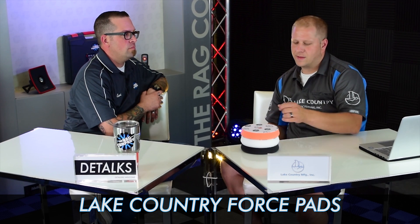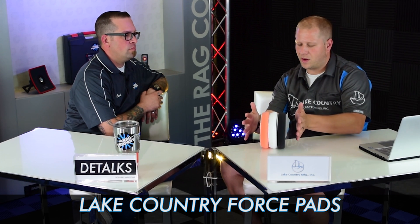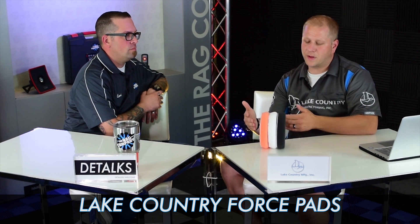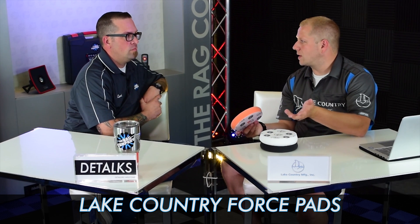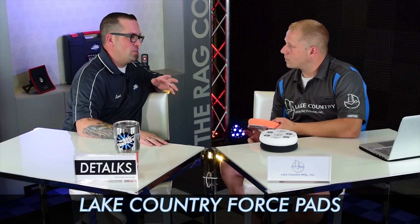This is your staple in terms of a three-pad system. The Force range goes a little bit outside that, but for today we're just going to talk about these. Typically if you need anything above orange in terms of aggressiveness, a purple foam wool pad or hybrid wool on a forced rotation machine works phenomenal even for taking out heavy sand scratches and heavy defects. This three-pad system is really nice because it's equally as good on a rotary machine as it is for the 3401. The orange pad is relatively aggressive.